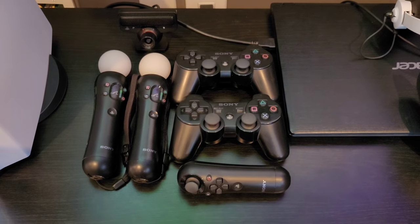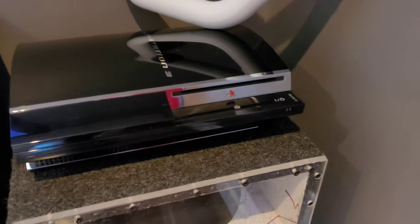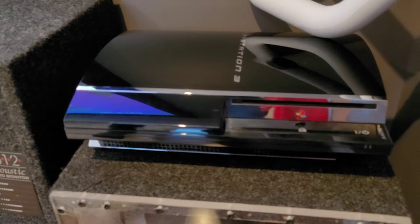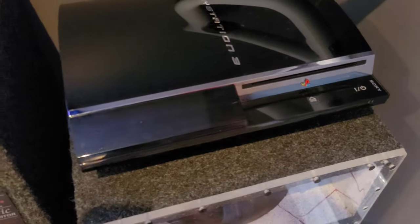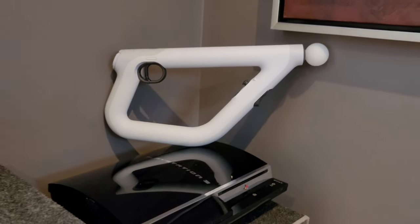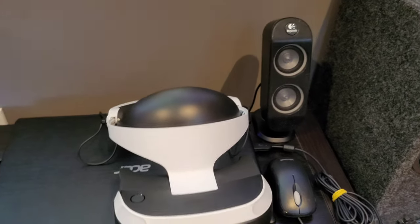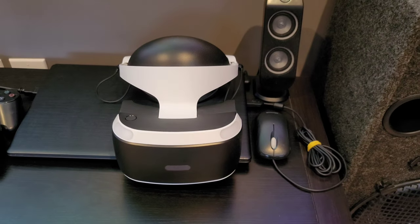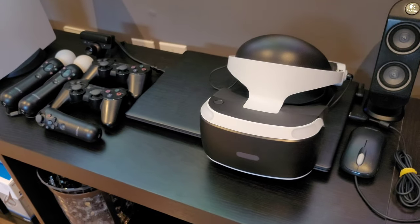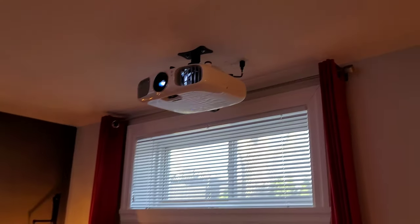You'll notice the Move controllers, some DualShock 3 controllers, and a nunchuck — I use these for VR and for my PlayStation 3. The original PlayStation 3 is probably the most expensive console to ever come out; I paid around eight or nine hundred Canadian dollars for it. Sitting on top is the PlayStation VR aim controller, and right now I'm connecting my PlayStation VR to my PlayStation 5 — I could plug it into the PS4 Pro as well, but using the PS5 just works better.